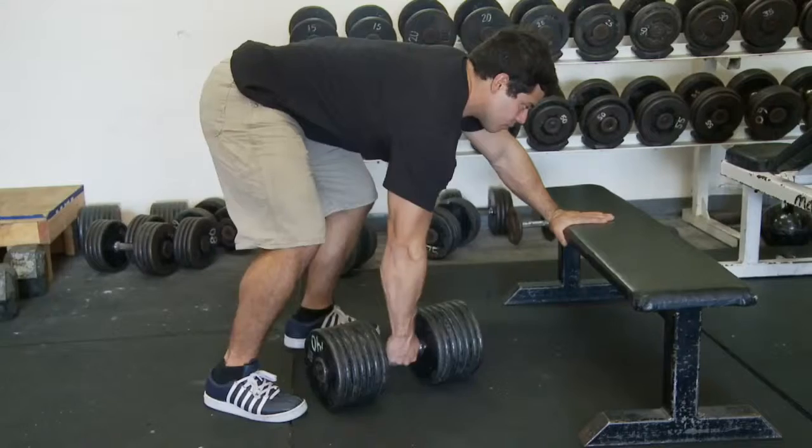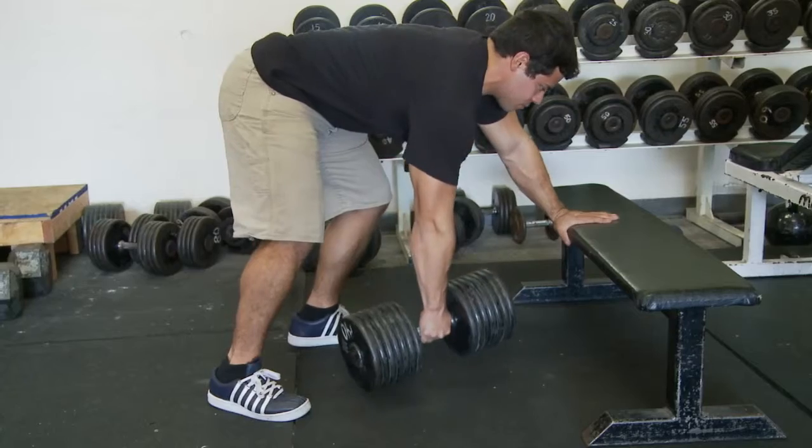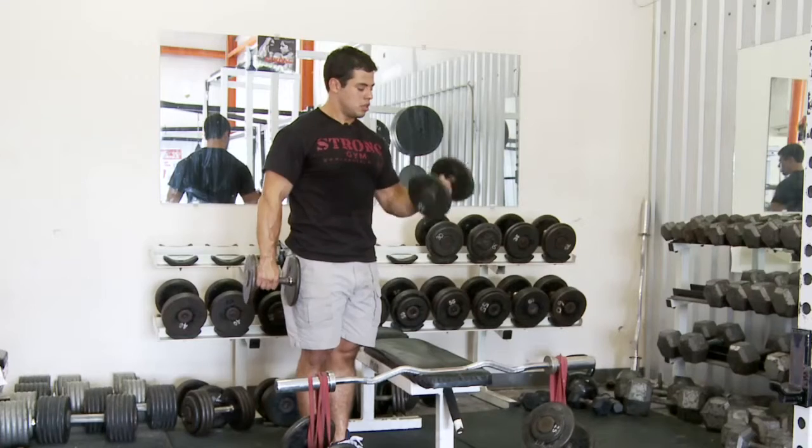Day two can be dedicated towards back and biceps exercises such as one arm dumbbell rows, band rows, or alternating dumbbell curls.